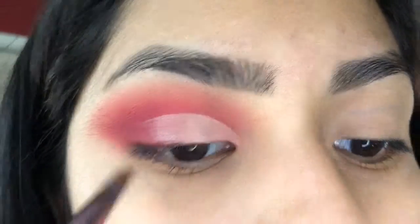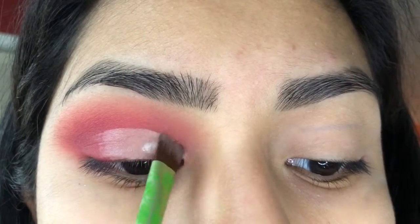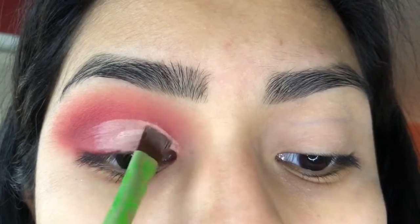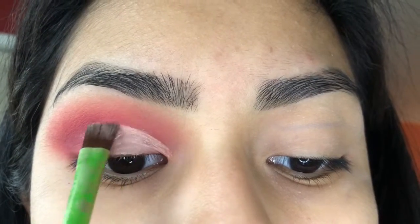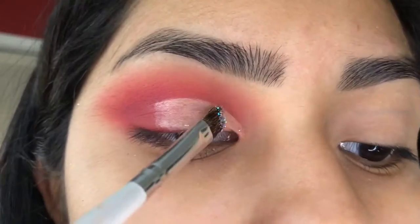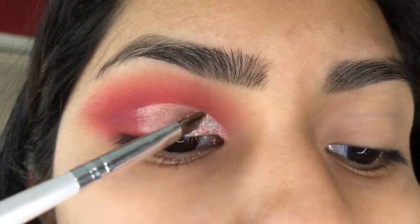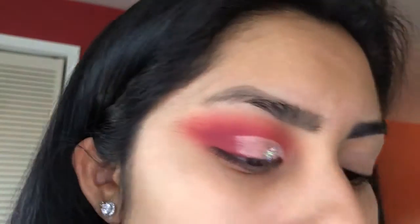Now I'm taking my NYX glitter glue primer — I don't know exactly what the name is, but it's the NYX one, you know which one I'm talking about. I'm going to apply it where I cut my crease with the Maybelline Concealer. This is where you make your eyes sparkle. I'm going in with the color Crystal by NYX and applying it with a flat brush where you applied the NYX glitter glue.